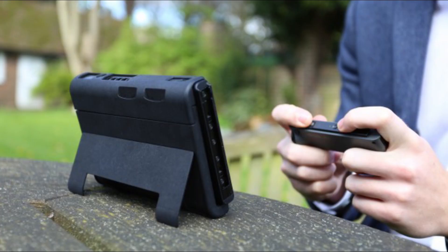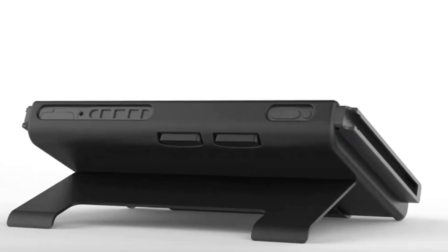It's not only just a battery case — it also has an improved kickstand, which I really like because I wish the kickstand on the Switch was a little bit more durable and adjustable. This one has multiple points of adjustment and runs along the entire back of the Switch, so it's definitely more durable and can stand on more surfaces.